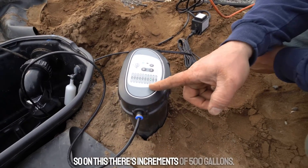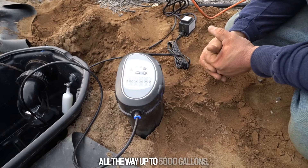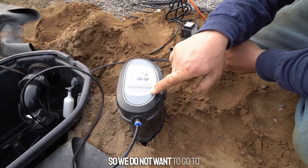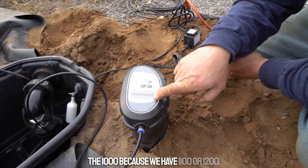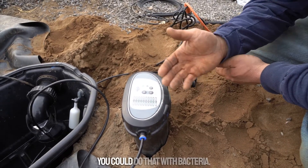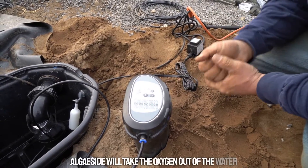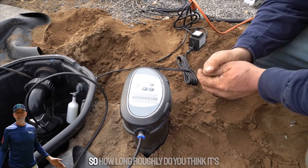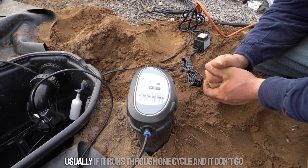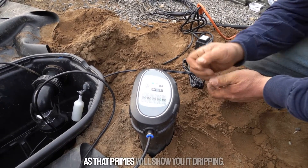On this there are increments of 500 gallons: 500, 1000, 1500, 2000, all the way up to 5000 gallons. We never want to underdose the pond with bacteria, so since we have 1,100 or 1,200 gallons we go to the 1,500 gallon setting. You can overdose with bacteria, but you'll never want to do that with algaecide — algaecide will take the oxygen out of the water and it isn't safe for your fish to overdose. Priming usually takes 5–10 minutes at most.